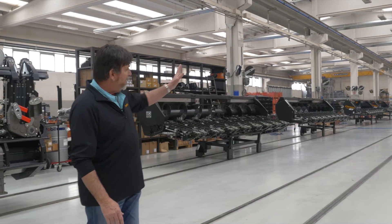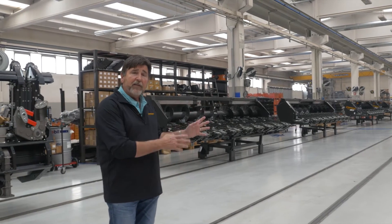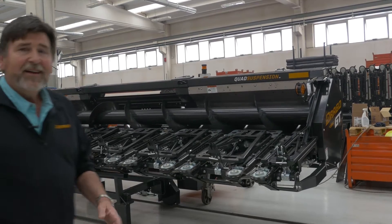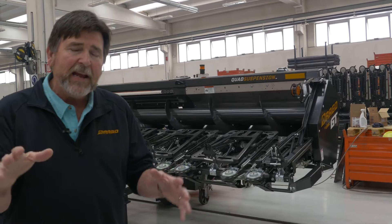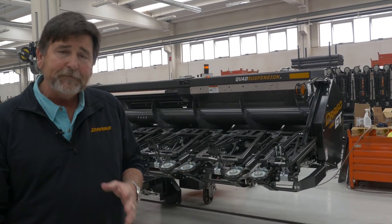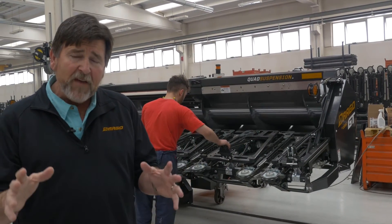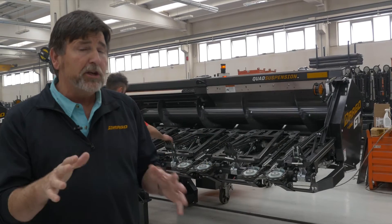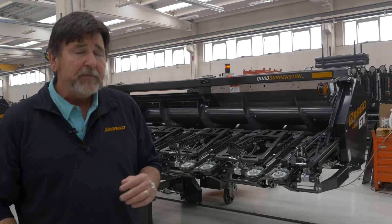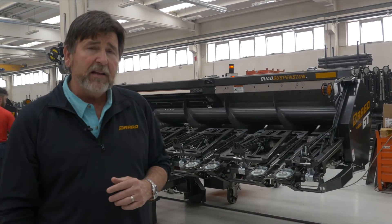As we move on down, there's lubrication. And then on this end, we're going to look at the final check of these cornheads. We're entering one of the final phases of checking the Drago Cornhead before it leaves the factory. They actually mechanically run the head, and then the technician visually looks at each row unit, making every kind of final double check. This is done on every Drago Cornhead before it leaves the factory.